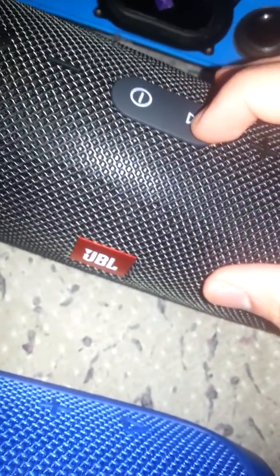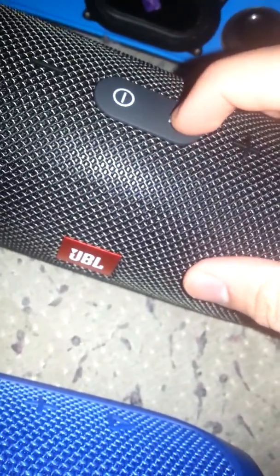And this one's JBL Connect, where you can connect with the Flip 3 and any other JBL Connect devices. Hopefully it'll upgrade to JBL Connect+.